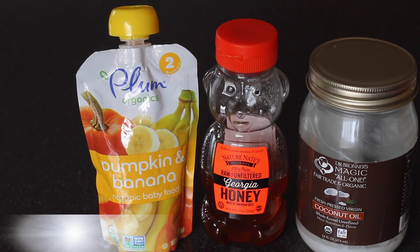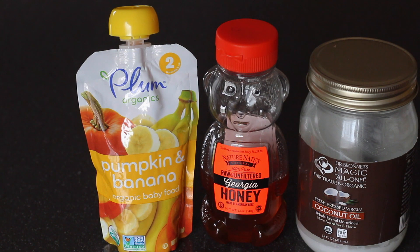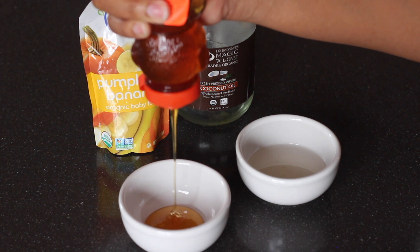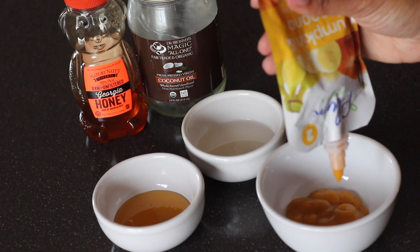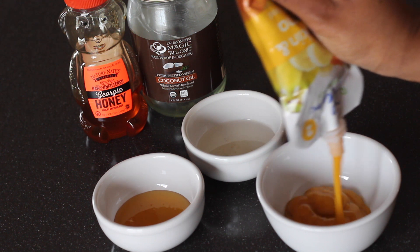Along with my organic baby food, I'm going to take some raw honey and organic coconut oil to mix in. I use about one tablespoon of honey and about one tablespoon of melted coconut oil. Don't put the coconut oil in the microwave — I just let the jar sit in warm tap water and let it melt.